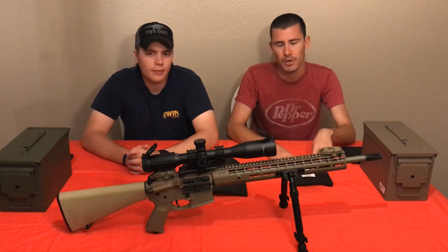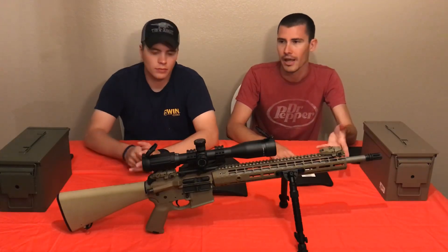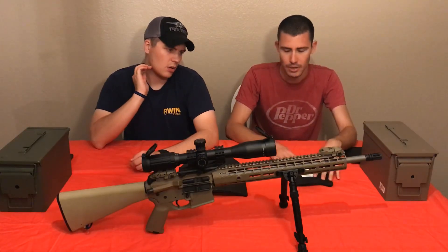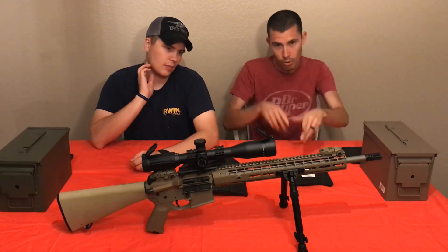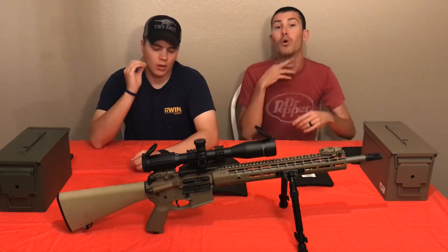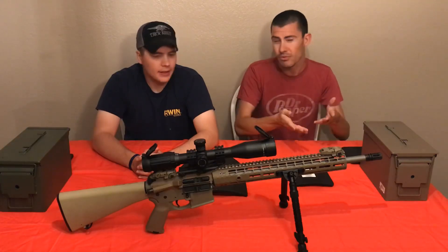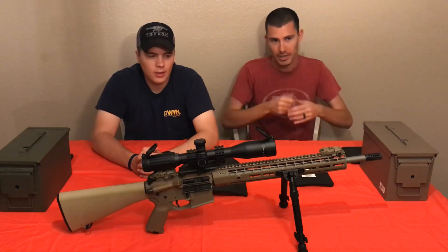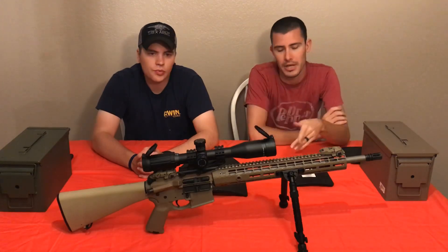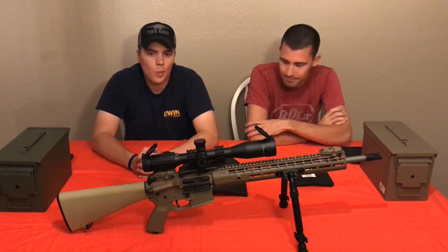I've seen videos where people put plates in a plate carrier and a good quality carrier will stop a lot of the smaller spall, but it doesn't stop the big fragments - and that's really what you have to worry about. Whenever you're presenting a pistol or rifle your arms are out in front, and your arms or possibly your chin depending on where your body armor sits might catch spall, or you might catch it in your groin depending on your position.